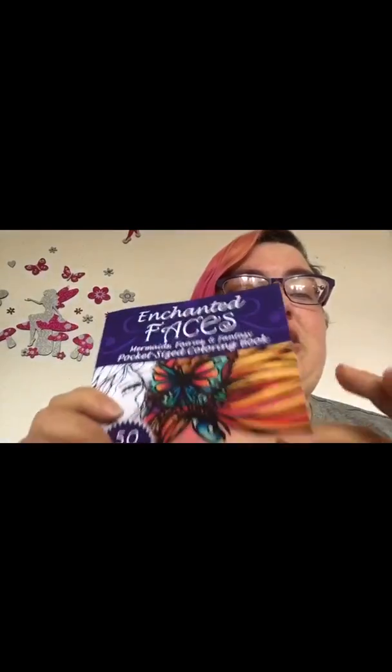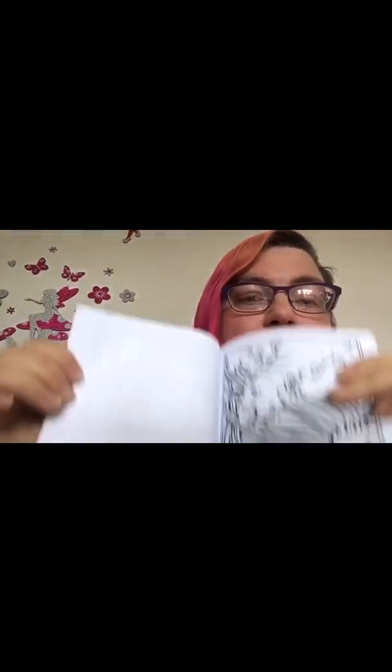Whereas in the Hannah Lynn books, they're really good and they only print one picture on one side of the page — one side's blank and one side's got a picture on it. So that I really like about that.